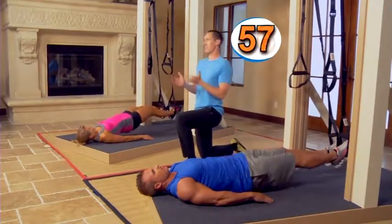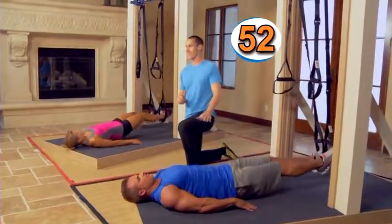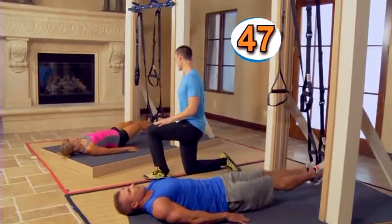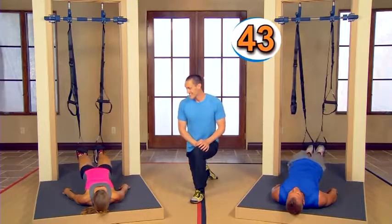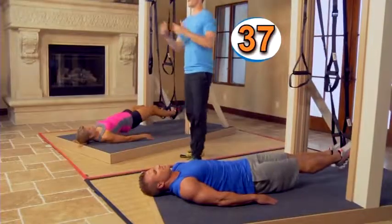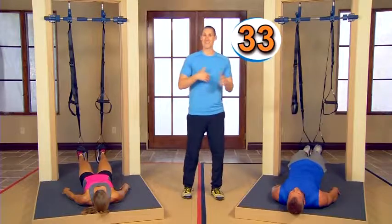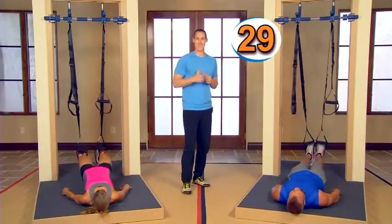I want you to exaggerate this motion — lift the hips up literally as high as you can get them. Keep this going for a full 60 seconds. Everyone at home, you're doing great — we're already on workout five out of nine. You're getting almost halfway to those results, so keep with us. We're going to get you where you want to be.